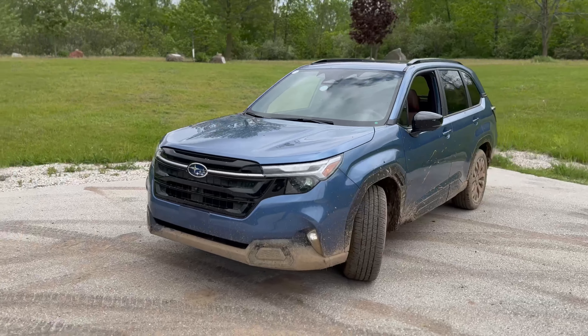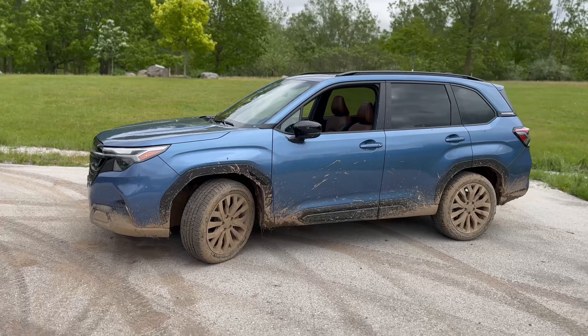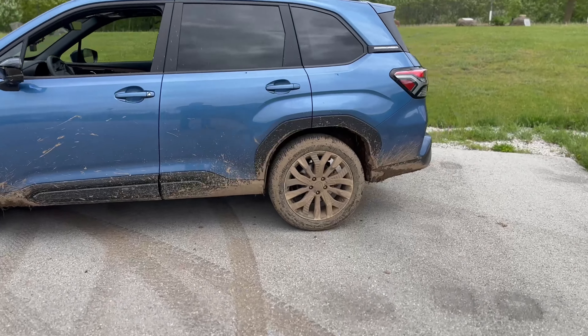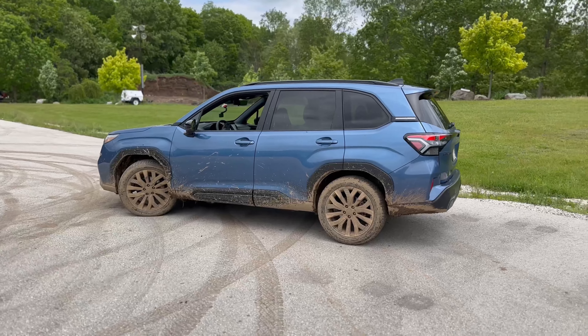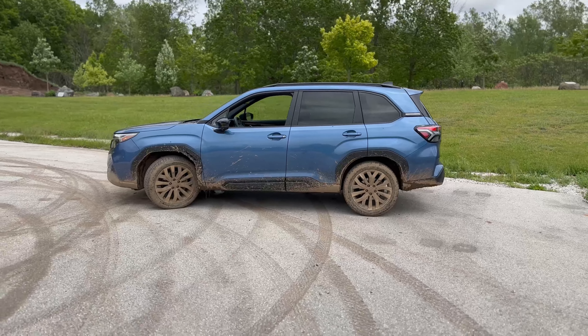This is a touring model and I do like this blue paint. We've got some up-level wheels — they aren't bronze but sure do look like it with all this mud on it. You're about to see all the muck that we're traveling through today. This is the first vehicle I will be taking on the lighter off-road course. Let me know down in the comments what you think of this new Subaru Forester design. Have they gone too mainstream? Let's hop inside and see how it performs off-road.